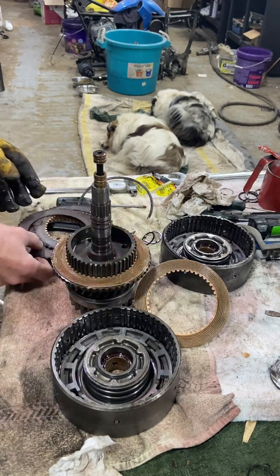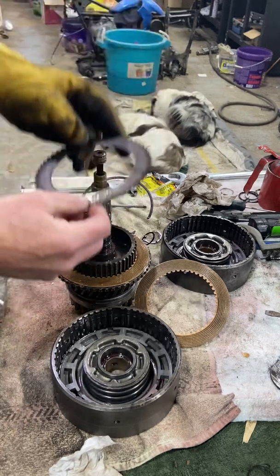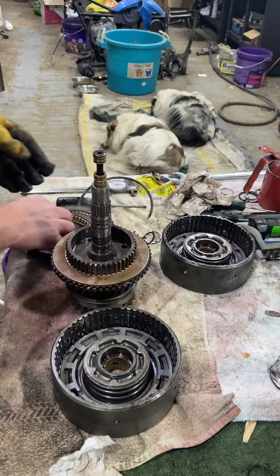So we've got a steel that goes on next. I've already got a friction disc on there. Steel, with the rounded edge facing down. Got another friction. There are 12 in total.